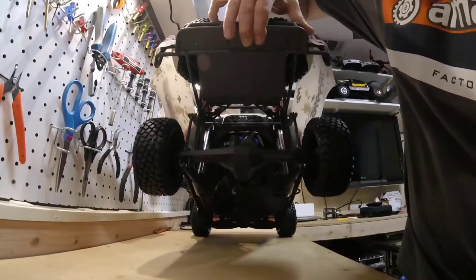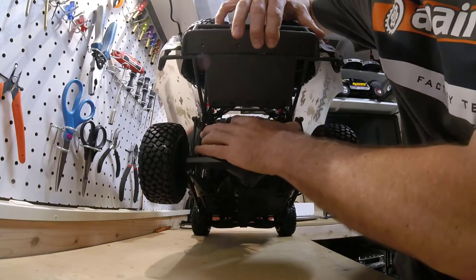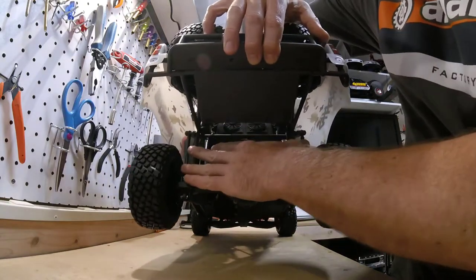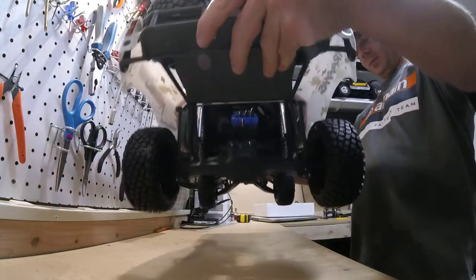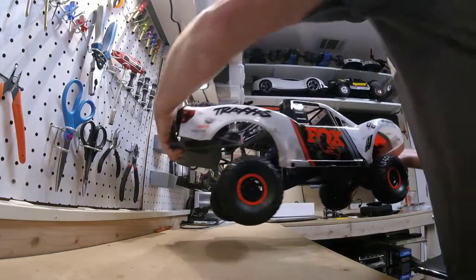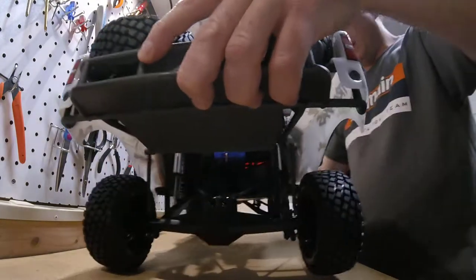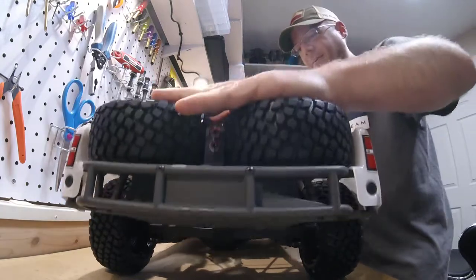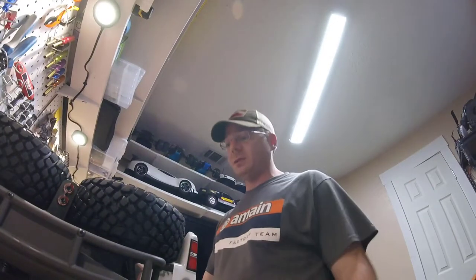Here in the back — four-link solid rear axle, live rear axle, four-link, you got the limiter straps and an anti-sway bar. This thing has an incredible amount of travel — just holding it up you can see some great suspension travel. They did develop new extreme long travel GTR shocks for this, so that's a new feature with this truck.